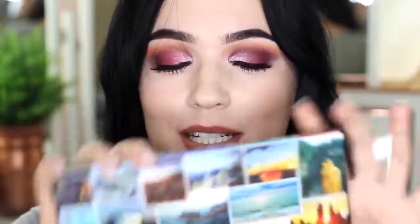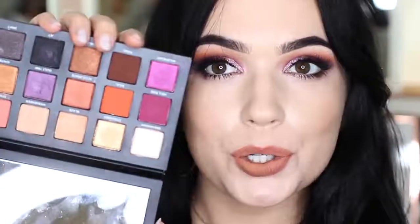Hi everyone, welcome back to the Mako Chair. Today I'm going to show you guys how to create this purple smoky eye using this palette, which is highly requested. It is the Born to Run by Urban Decay. We are using the purple tones, the orangey tones. I'm really excited about this look. Super easy. I know you guys can do this, so let's get started.